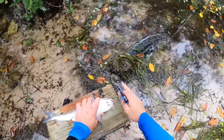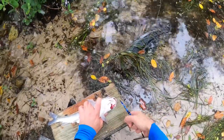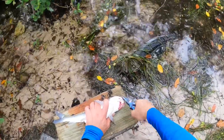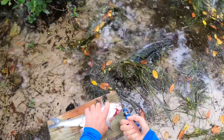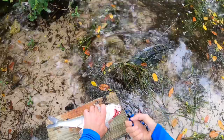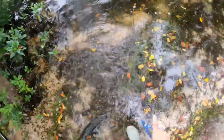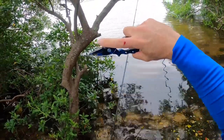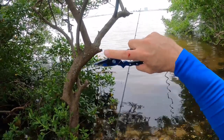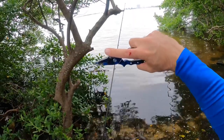I should have done this in the first place because this thing freaking waxed me. And I will show y'all — yeah, so when I tried to flip that thing off the hook the first time, it's fin whacked me. Thankfully it wasn't any worse because this is some serious pain y'all. I've had them stuck in my hand before and it is just the worst, worst, worst. So be careful with those hardhead catfish, please.